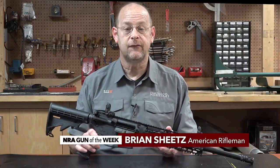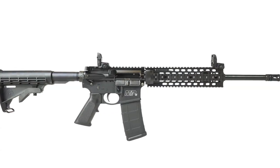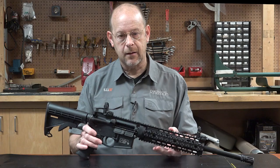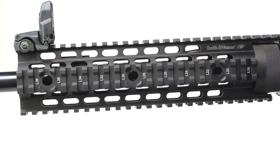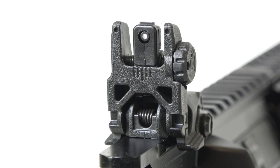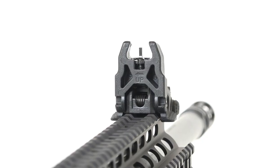This week we've got the M&P 15T from Smith & Wesson. This is a 5.56 NATO chambered carbine with a 16 inch barrel, and the T suggests tactical as a configuration. This particular gun comes with a quad rail handguard, a six-position telescoping stock, and Magpul MBUS quick deploy polymer sights.